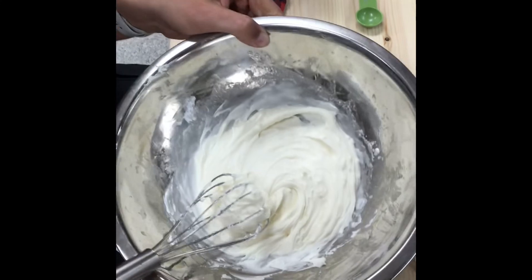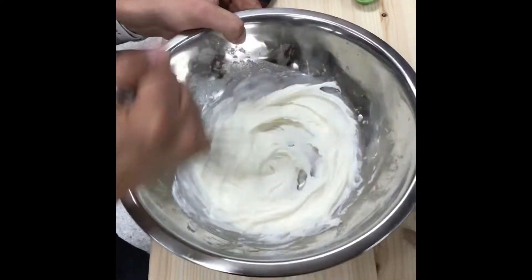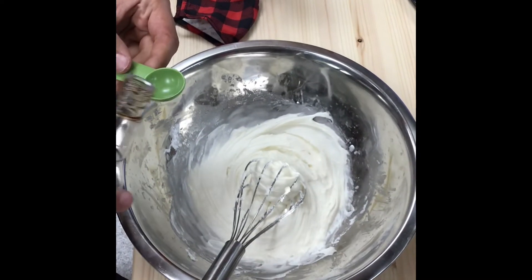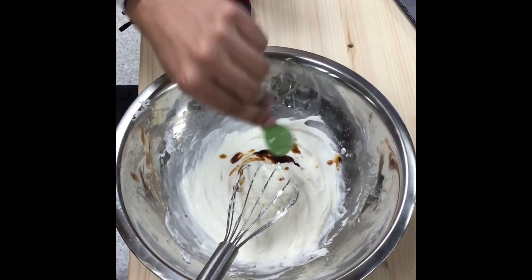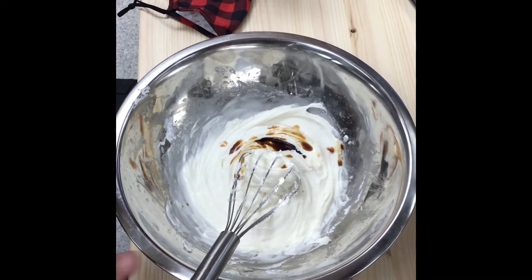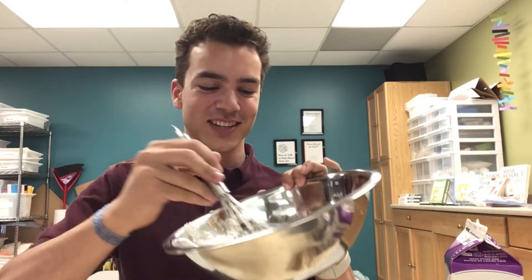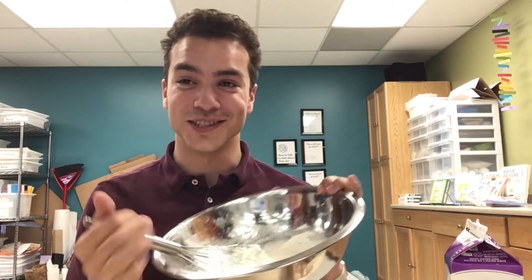I switched over to the whisk because the fork was taking too long. Once your icing is nice and creamy and soft, you are good to add your vanilla extract. We are going to be adding half a teaspoon today — not a whole lot. Fill the teaspoon just a little bit and add that in. When it comes to vanilla extract, less is really more because it is so powerful. Even though it looks like a small amount, it will really taste like vanilla. Give it a good mix. If you want to do a little taste test, it should taste super yummy and sweet with the vanilla.